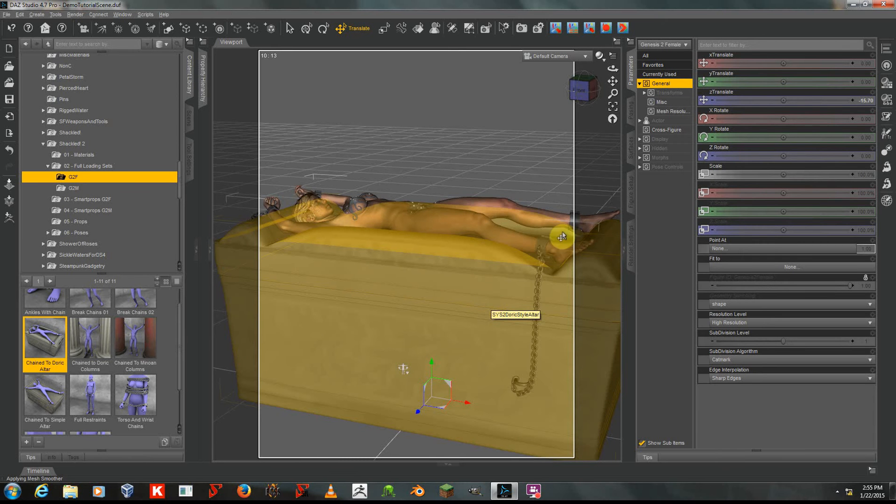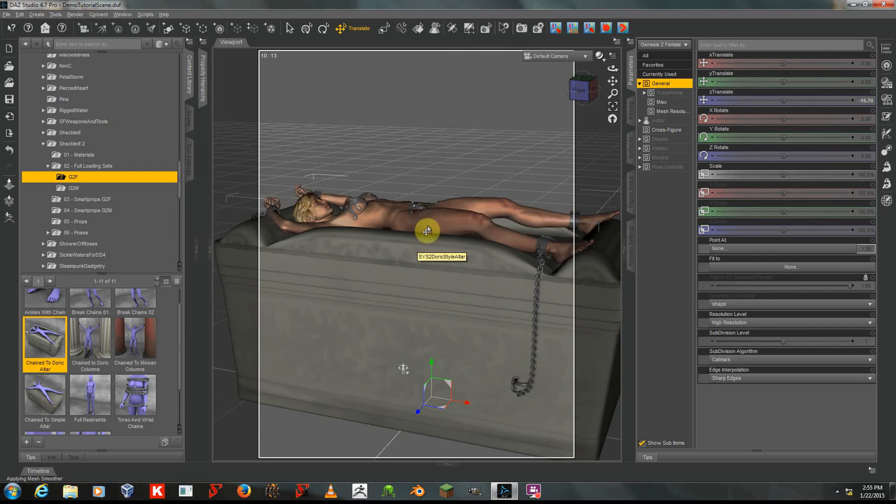As you can see, the props fit fine on the Victoria 6 Morph, because it's basically the same size as base Genesis 2 Female. It's not taller or substantially thicker.